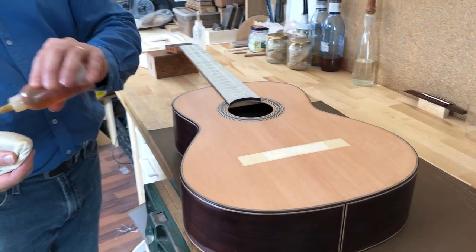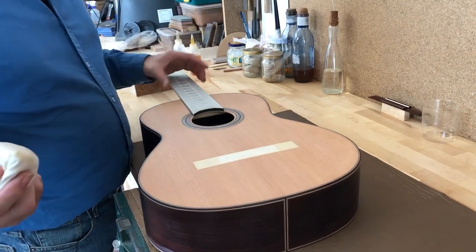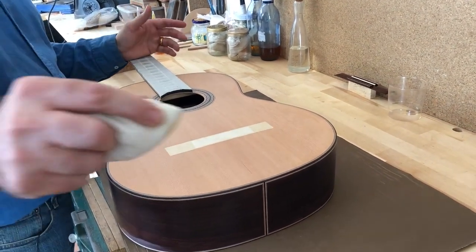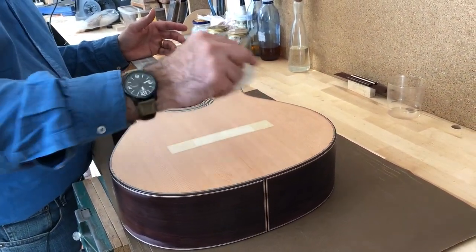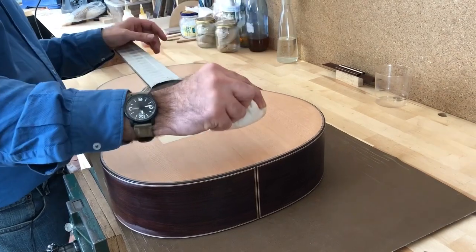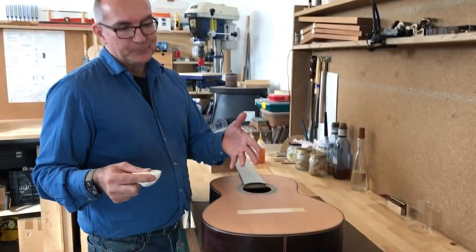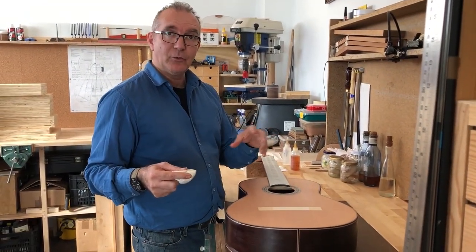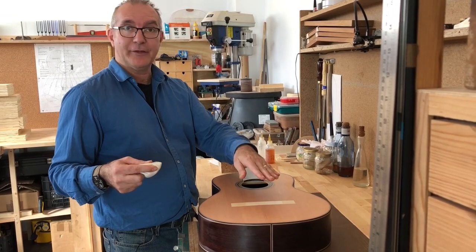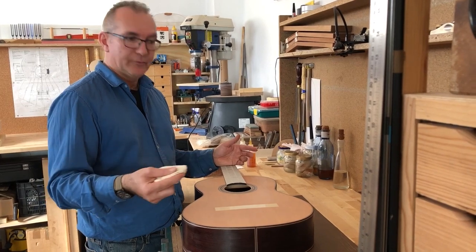You will hear it and feel it when the surface is ready to receive more polish. When you approach the soundboard or any surface on the guitar, you want to come into it like an aeroplane landing on a surface and then come out. What you don't want to do is put your rubber down and start from a stop. At this stage it won't be a big issue, but later on when the guitar is looking really good, it will leave you a mark where the polish has melted the polish in the surface.